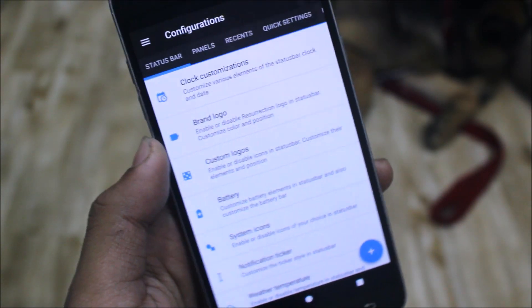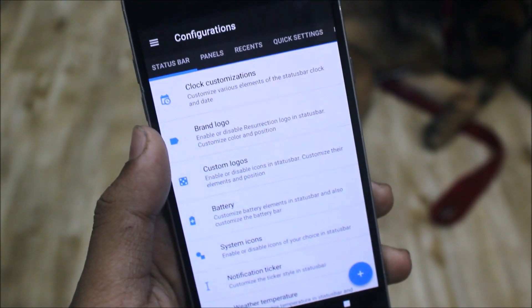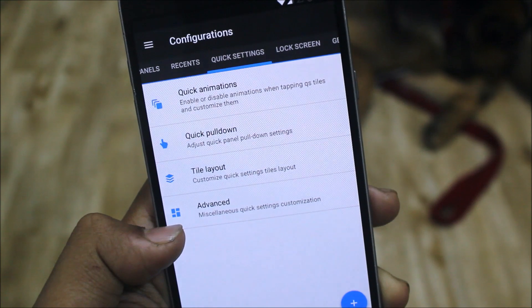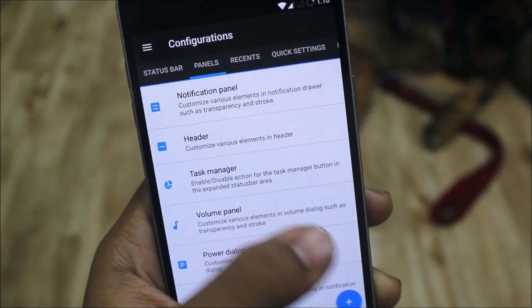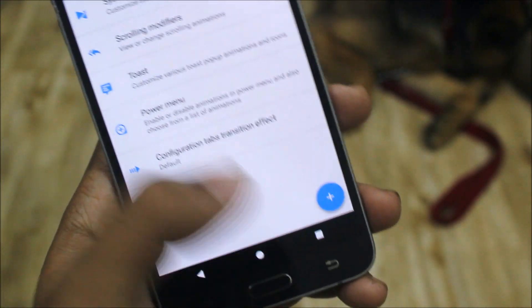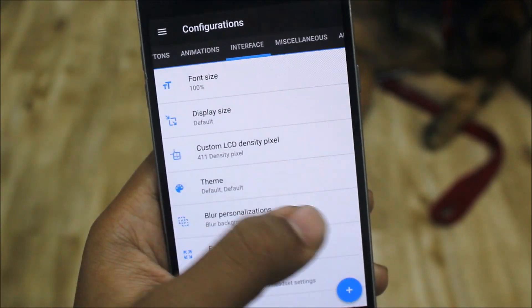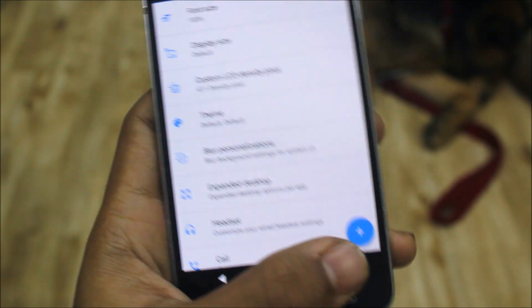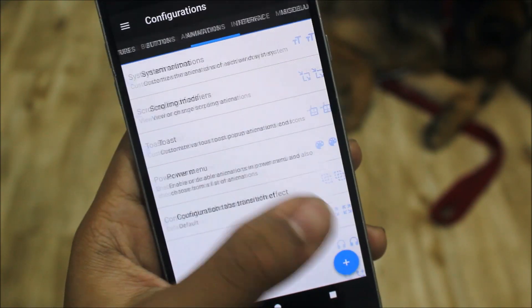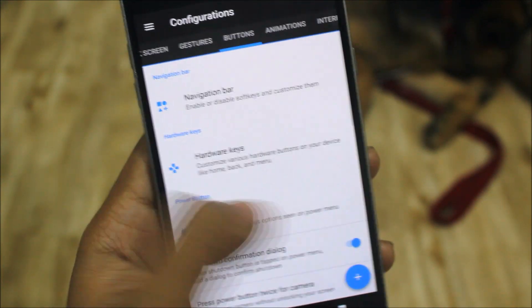As this is a Resurrection Remix ROM, we have the Configurations tab. Inside the configurations we get various awesome options. As everyone knows, Resurrection Remix is considered the best ROM and everyone is a fan of it. We have all these tabs — you can customize it in a lot of ways. We also get the navigation bar and all other stuff. You can use the hardware keys or just disable them, and there's lots more for you to discover after installing it on your J7 2016.